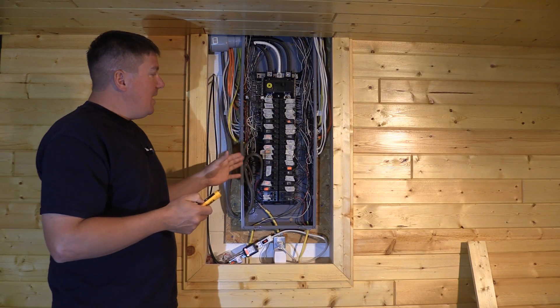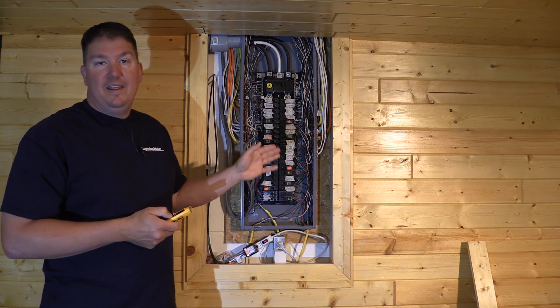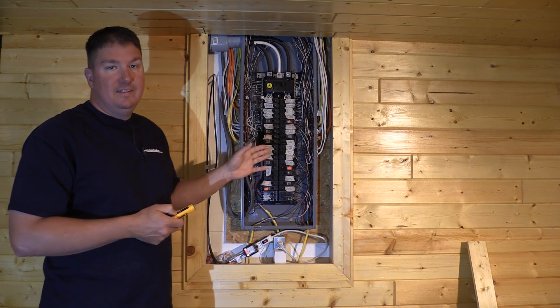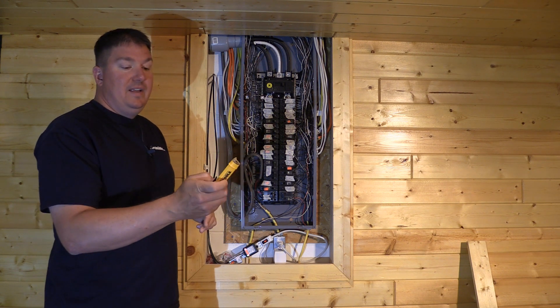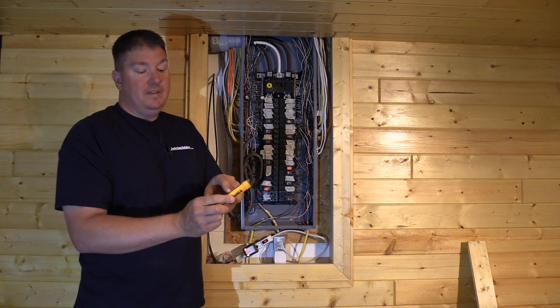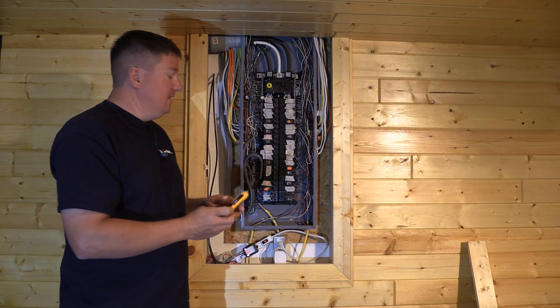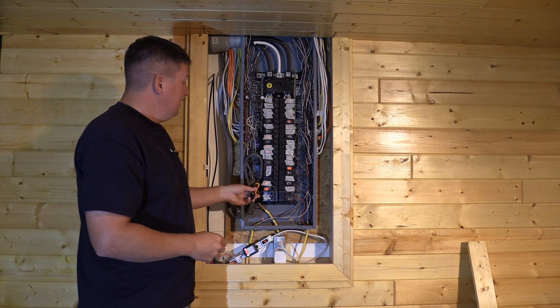I'd like to use this box as an example of what never to do, because when you've got to get your hands in here you really don't know what you're touching. To show how this tool works, we first turn it on — we get a blue LED light letting us know the power is on.